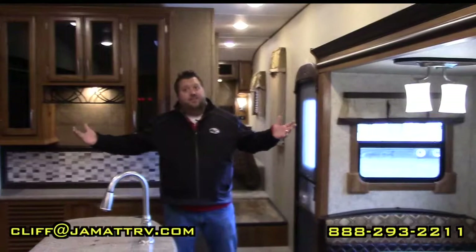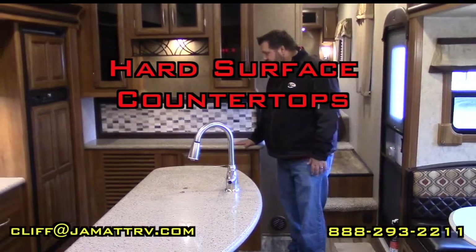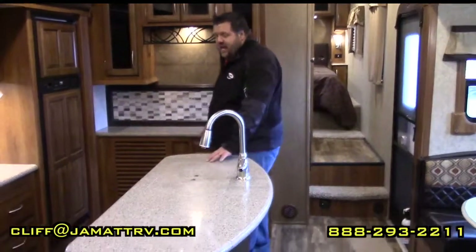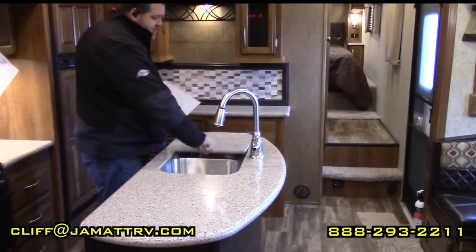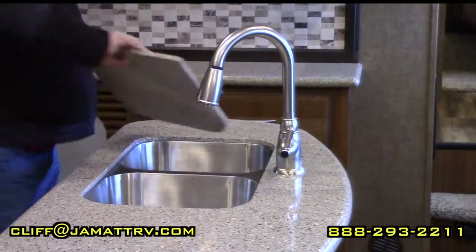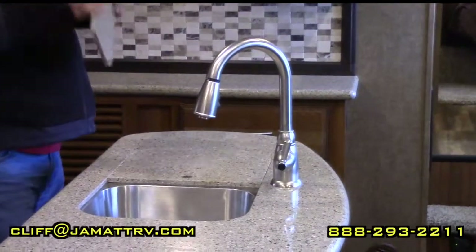Here inside the camper you can see the two opposing slides really open it up. All these countertops are going to be hard-surface countertops in the kitchen. You have all this countertop space, and the island really opens it up for even more. What's really nice about this island is it has the split sink — the 50/50 split sink with stainless steel — and a high-rise gooseneck faucet with a pullout sprayer.